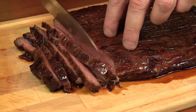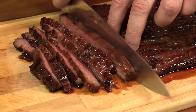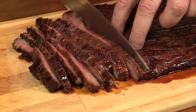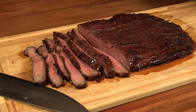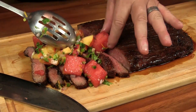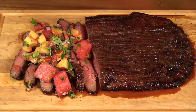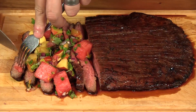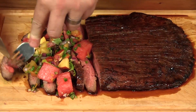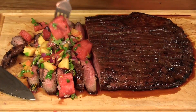This is looking pretty damn tasty already — it smells incredible. Let's take some of our watermelon salsa and just give it a nice top. Nice and fresh, perfect for the summertime. That's it — pretty simple, nice and flavorful. Molasses marinated flank steak with a watermelon salsa.